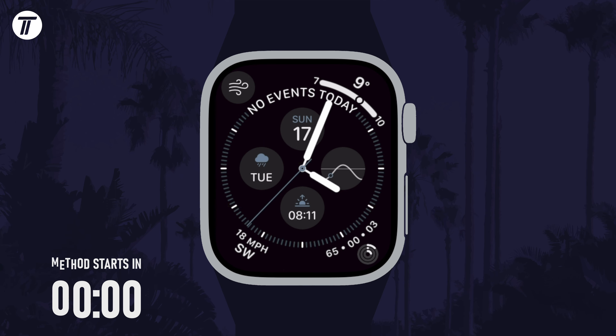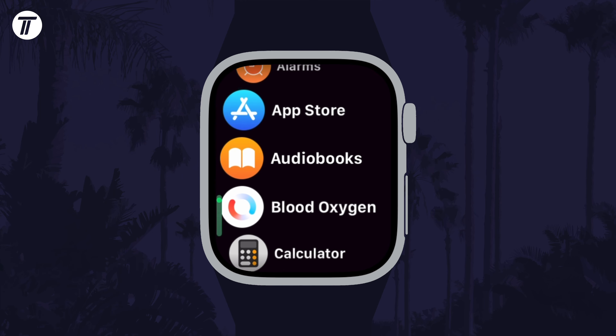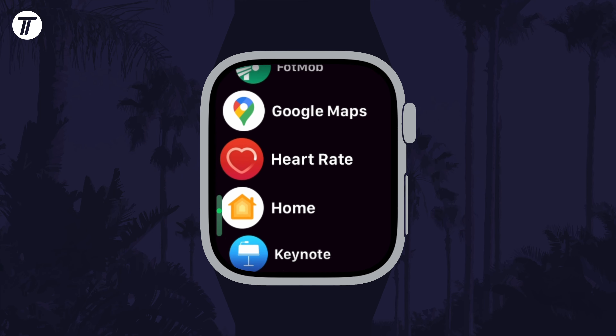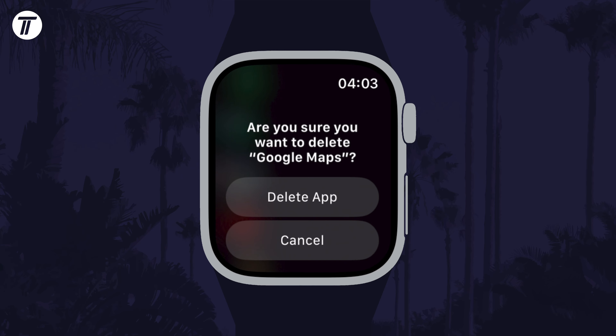To delete an app, all you need to do is open the app screen by pressing the digital crown once. Now find the app and then long press on it, and when it starts shaking, tap on the X icon and choose delete app.